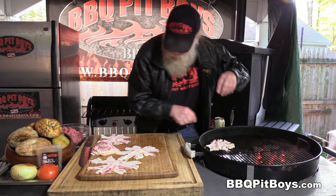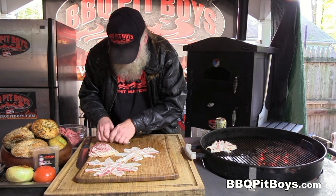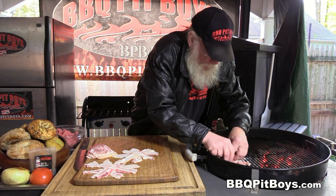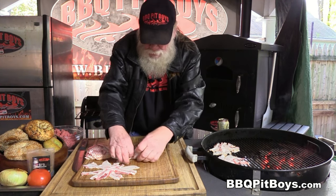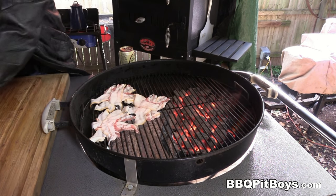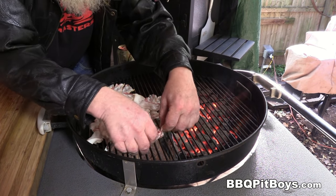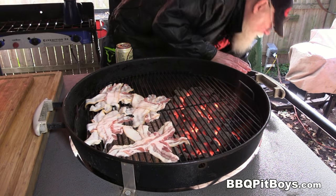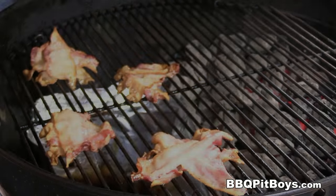Now we're gonna place the bacon opposite the hot coals. We've got some aluminum foil underneath to catch some of the grease — makes it easier for cleaning up later. You can't put it over direct flames, it must be indirect so the bacon cooks slowly. Doing it this way it'll take maybe a half hour, 45 minutes, depends how hot your grill is. We'll put the cover on and let it smoke up a bit.